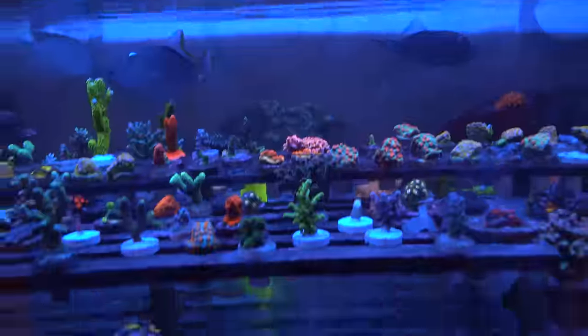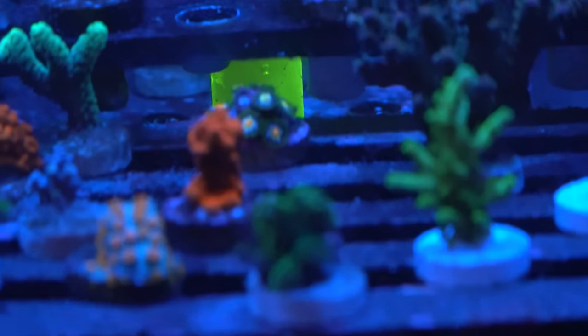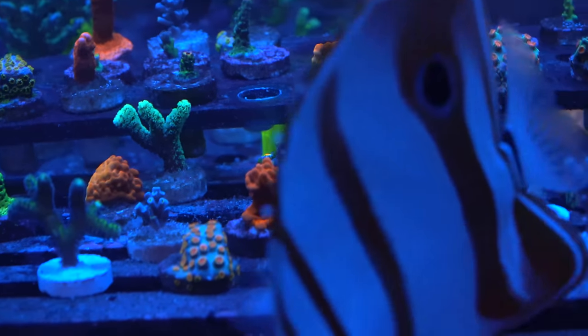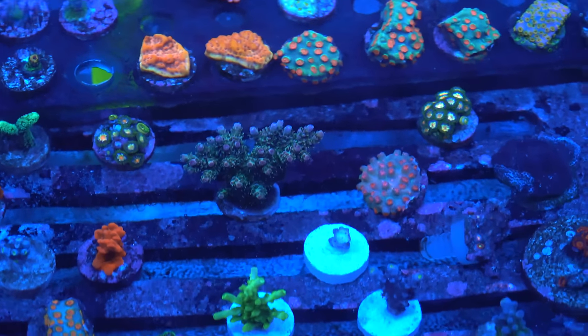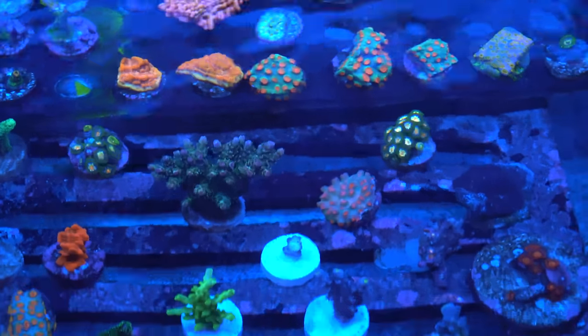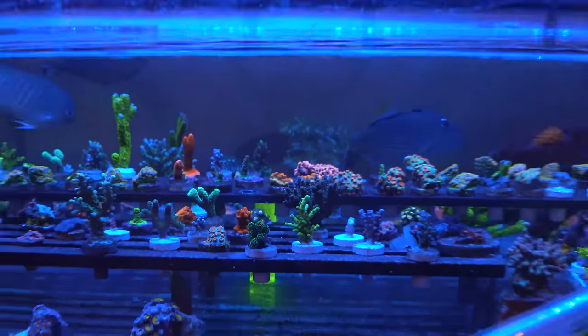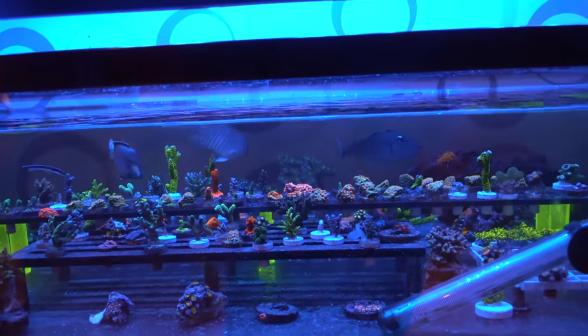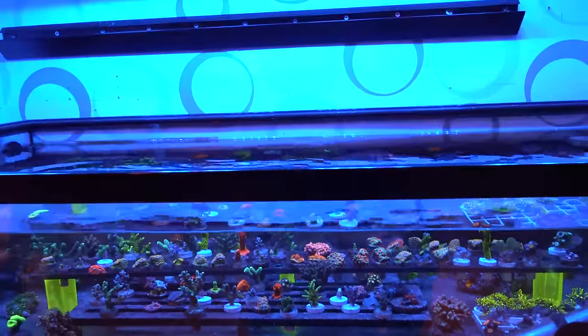The total system size: main display is 210 gallons, the frag tank is 40 gallons, the sump is 75 gallons, and another 40-breeder frag tank — so roughly 365 gallons total. Minus rock displacement, total water volume is probably around 300 gallons.